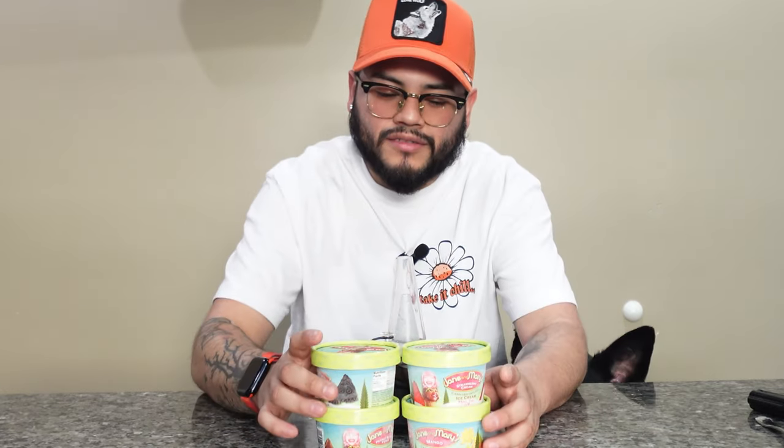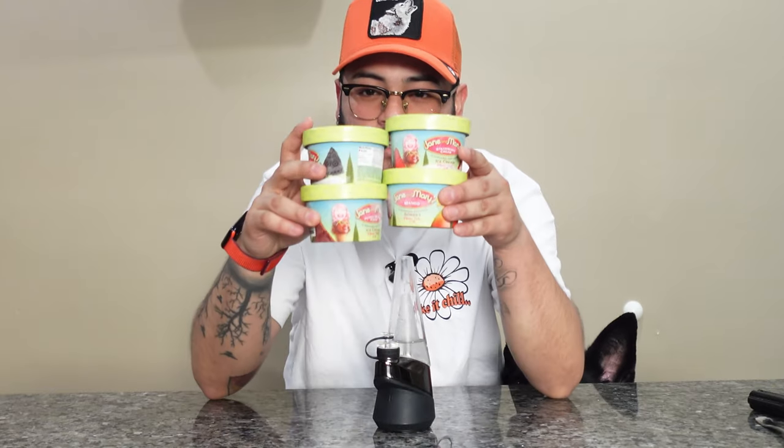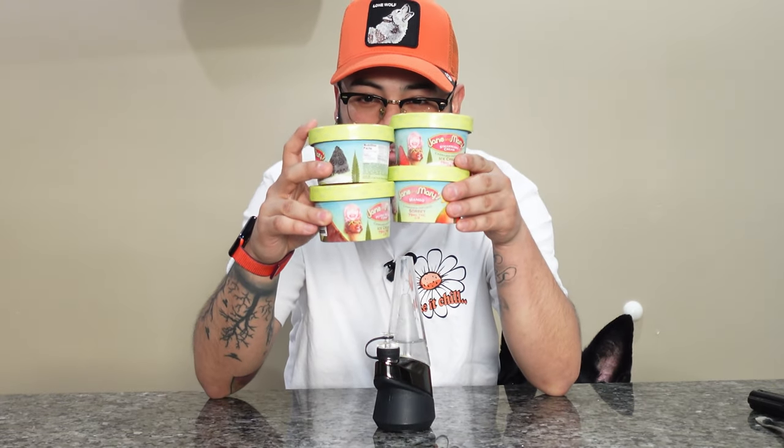Today's episode I am giving you guys another product review, and it's going to be very different than usual and very unique. By the way, the boy Ozzy is right here today, so you'll be seeing him during the vlog. We got James and Mary's right here — four different flavors — and I am very excited to try them for the first time. I've been very tempted but I wanted to give you guys my first initial reaction.